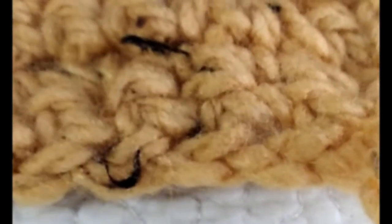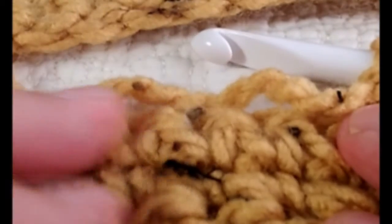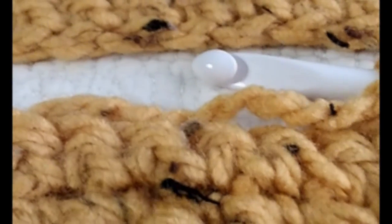And there you have it — that is how you do single crochet. I hope that helped today. If you have any questions please let me know, and if I need to do another video and go slower, please let me know. Have fun — until I see you again!